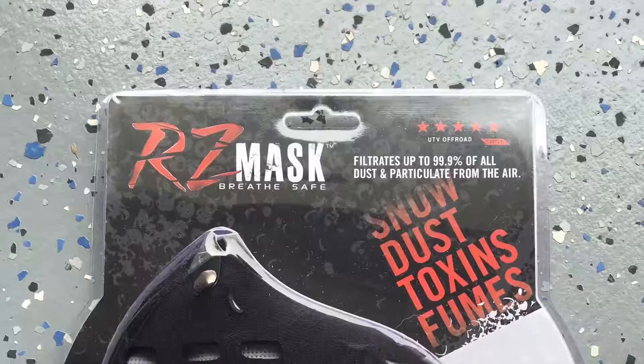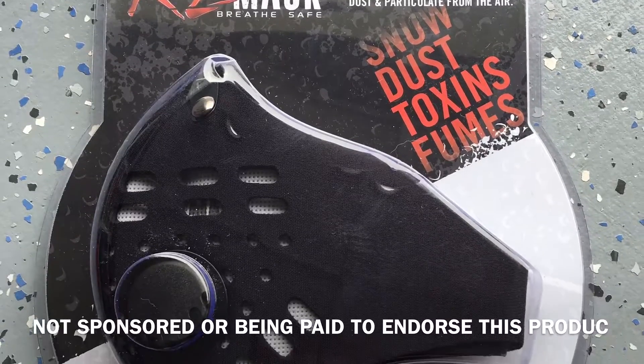Hi, I'm Tim. Today we're gonna do a product review of the RZ dust mask.